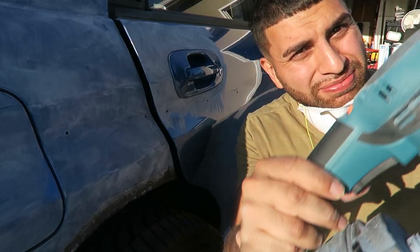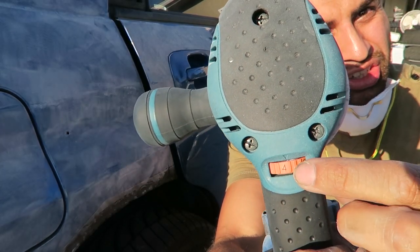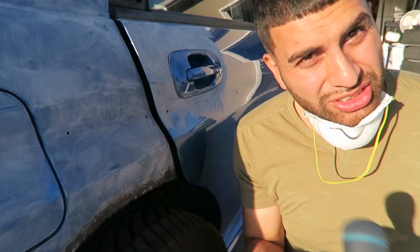I also forgot to mention that this sander has variable speeds you can change, so it's a lot easier on the curves. Let's get back into the sanding.